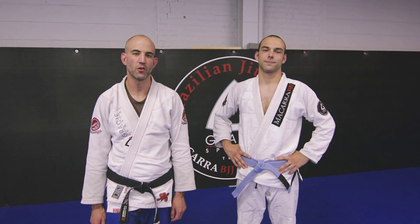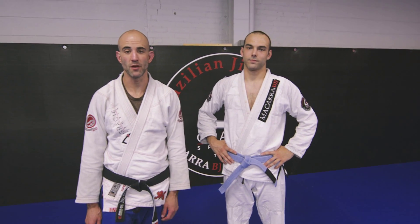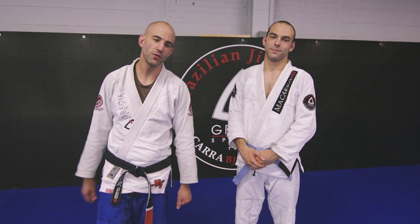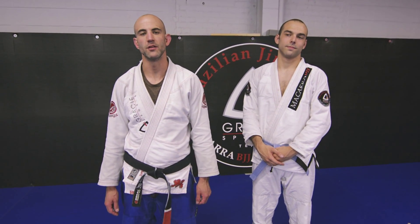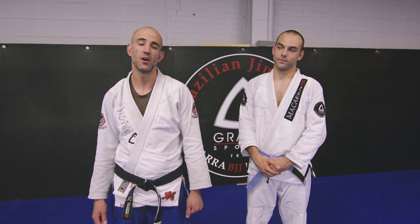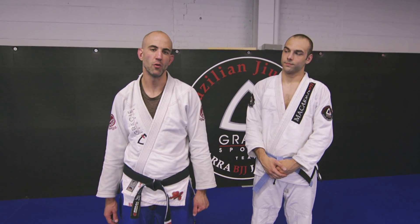Hey guys, Brad Wilson back here at Soulcraft Brazilian Jiu Jitsu in Hamden, Connecticut with my friend and training partner Jeff Roberts, and I'll show you guys another technique here. Our focus this week has really been on working from the mount, doing a lot of different positional things to maintain the mount, but also a bunch of finishes. Here's one that we've been working a lot. I hope you like it.